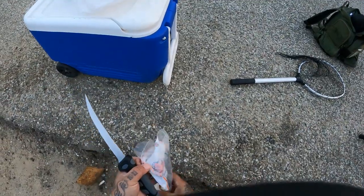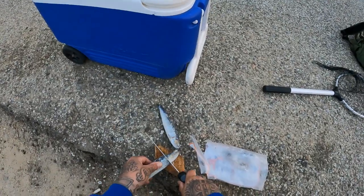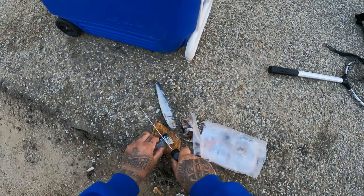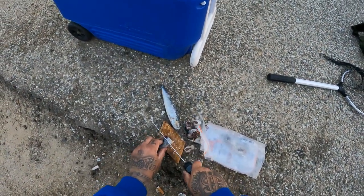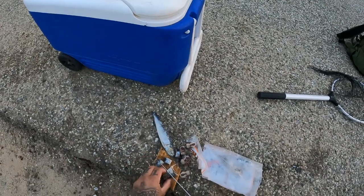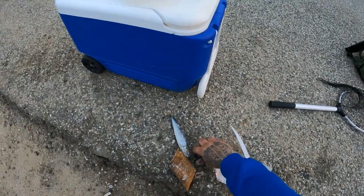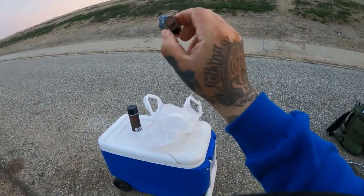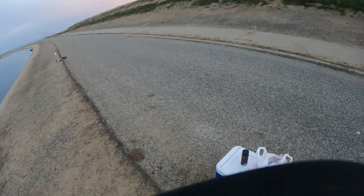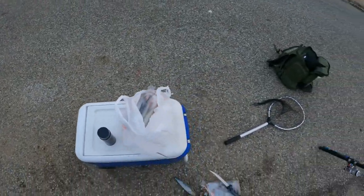All right fam, I'm gonna chunk it out - chunk a couple of these pieces. I like to chunk my sardines out. Not too small pieces. If I had fresh sardines it would be easier to cut them in half. I just got my fillet knife.